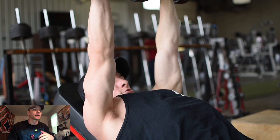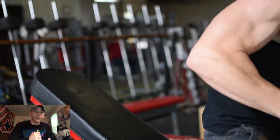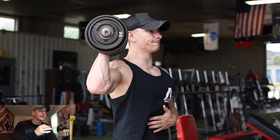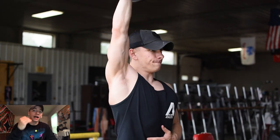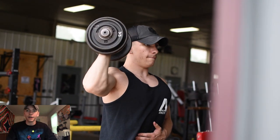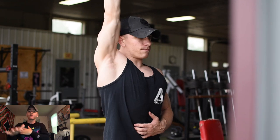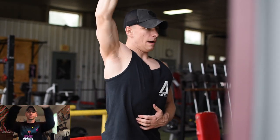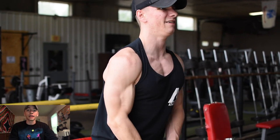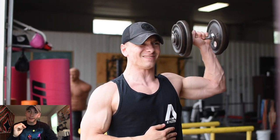Moving into dumbbell incline, which you're seeing now, I'm able to make sure my chest is fully activated so I'm utilizing it optimally. I did 12, 10, 8, 6 on incline, pyramiding down in reps while increasing the weight. One of the main things I'm thinking about is bringing my elbows together at the top of each movement to really squeeze the chest — utilizing that full range of motion is definitely the most important thing.